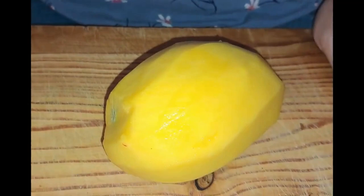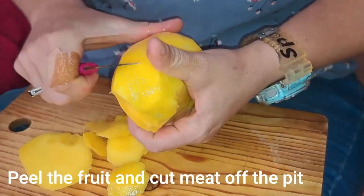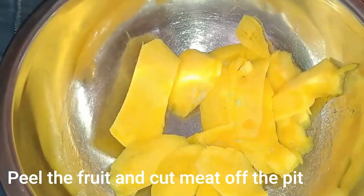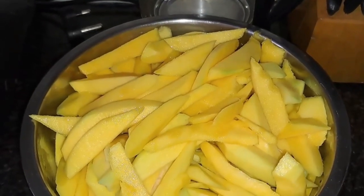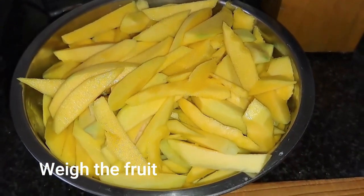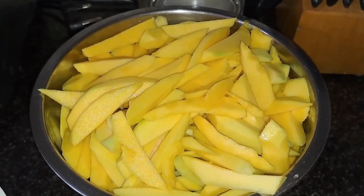Number one: peel your mangoes and then take the fruit off the pit. Put the fruit in one bowl and put the peels in another to discard later on. Then weigh your fruit — remember to weigh the bowl separately so you can get the accurate weight.